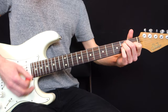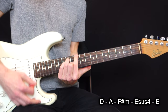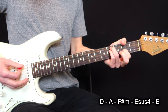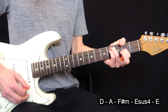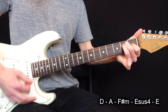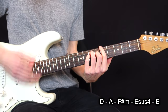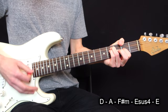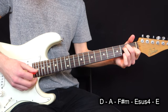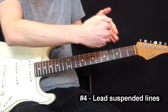In the open string voicing example I showed earlier, I played the D chord from the 10th fret, the A chord from the 5th fret, then the F-sharp minor chord from the 2nd fret using the minor voicing with the thumb, and then on the E chord I actually played a sus4 before resolving to the real E. So it's a sus4 resolution.